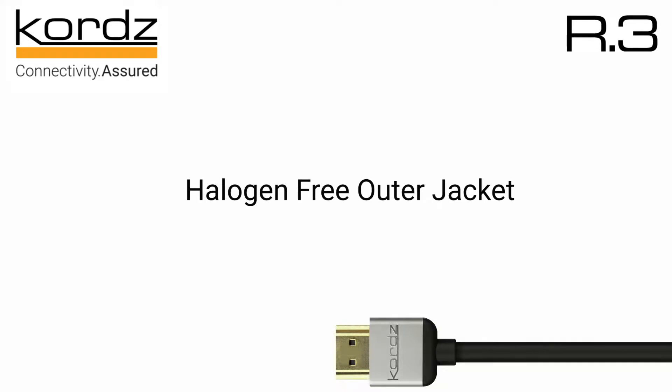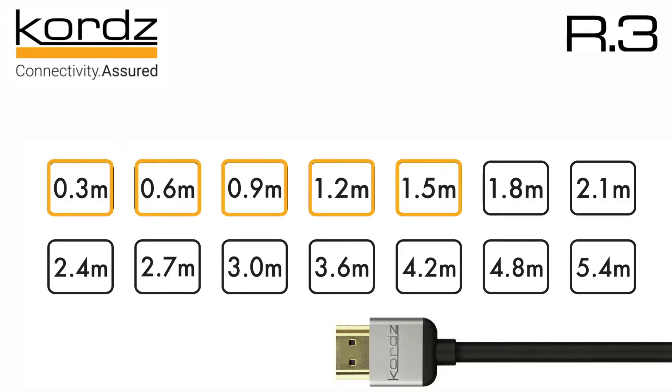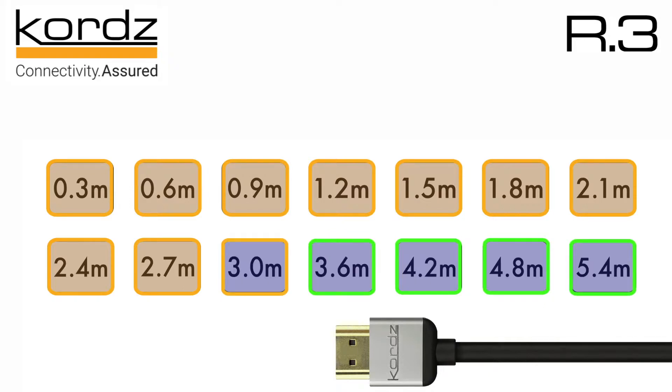For this reason, Cords developed a precision line of HDMI cables called R.3. All R.3 cables have a halogen-free outer jacket and are precision-manufactured in 0.3-meter increments up to 3 meters, and 0.6-meter increments from 3.6 to 5.4 meters. All R.3 cables up to 2.7 meters use 32-gauge conductors, and the longer distances use 28-gauge.